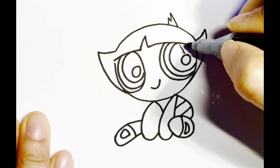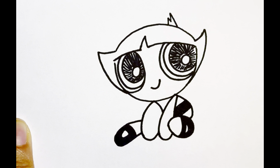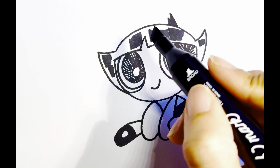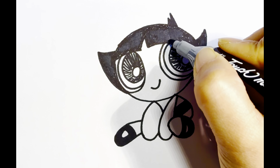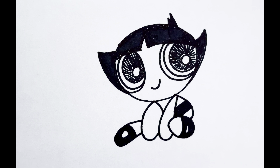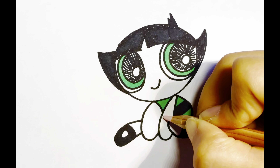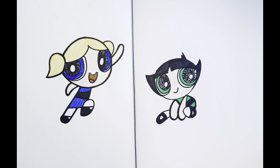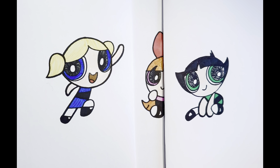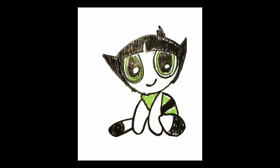Remember to leave some white space in the centre of her eye. You don't need to use the same colours as we did — choose whatever colour you like. Hooray! We've done drawing our Buttercup. She's one of the three Powerpuff Girls. Look at my Buttercup. We hope you had fun. See you next time.